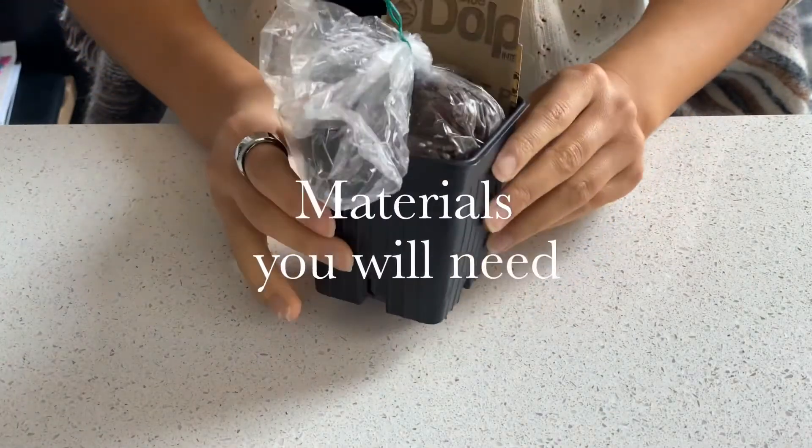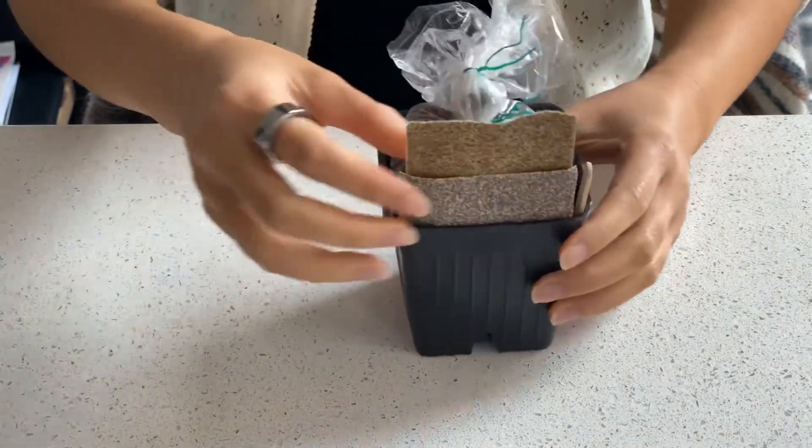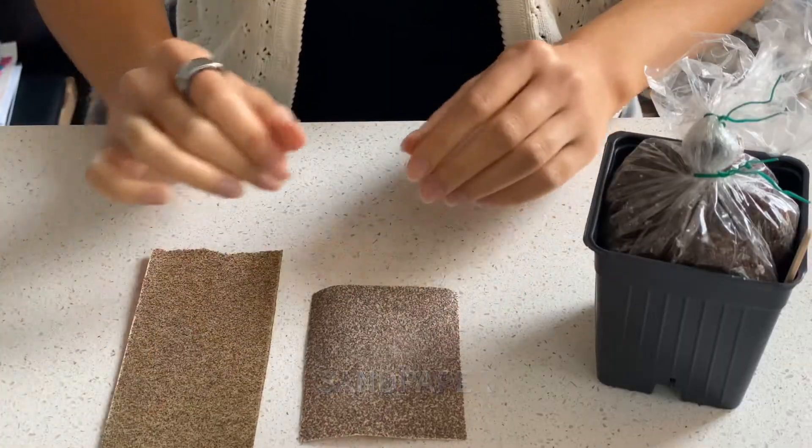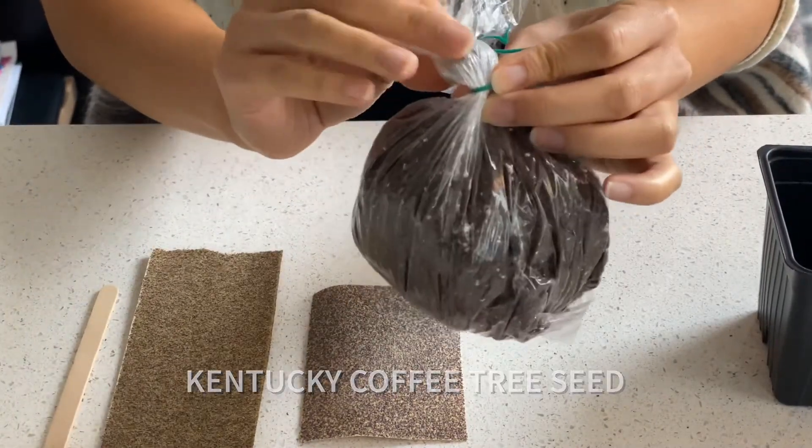Here we have the seed kit that I received from Green Thumbs. It has a couple of things in it: sandpaper, a popsicle stick, some soil in a bag, and the seed itself.